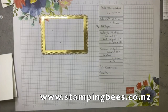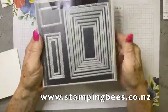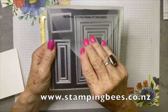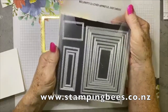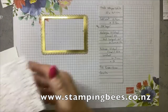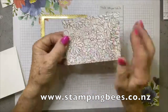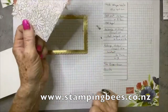The stamp sets we'll be using — I'll just show you the stitched ones. I use these all the time; these are fantastic. So many sizes in this set. This is the rectangle stitched framelit dies. We've used the second to largest one for this, and I have used this beautiful gold embossed paper with that second to largest die.